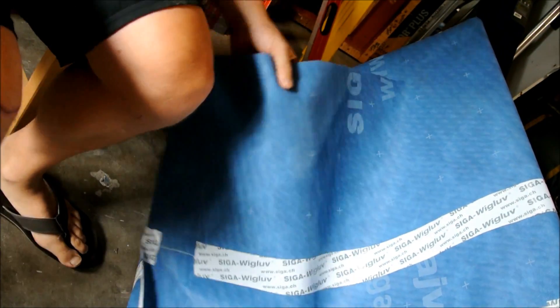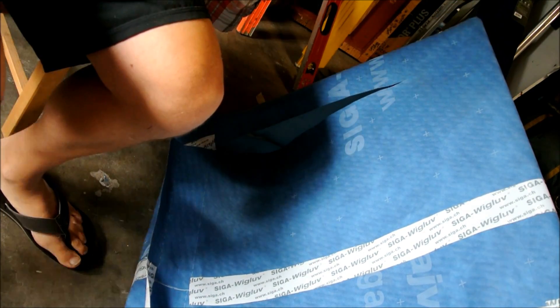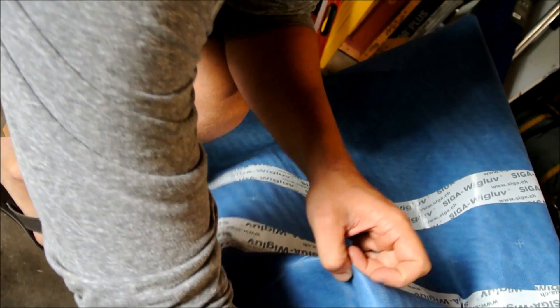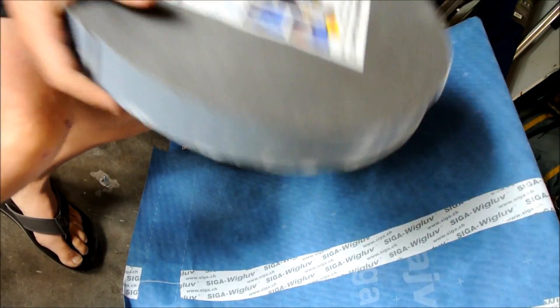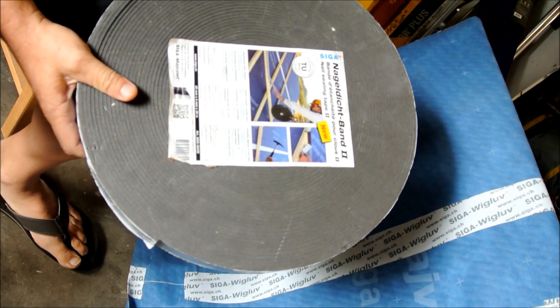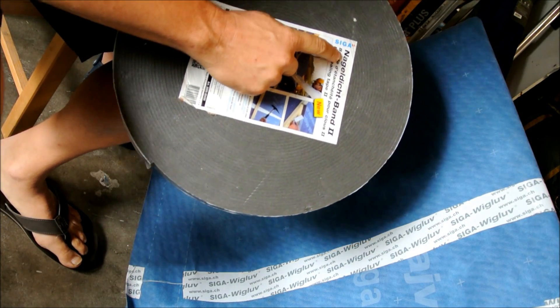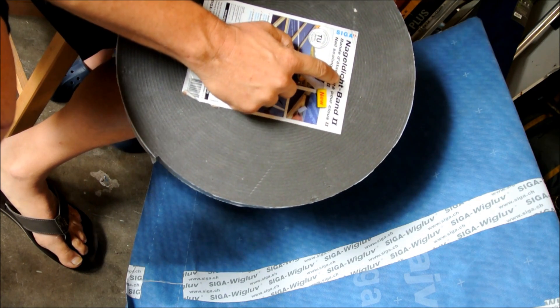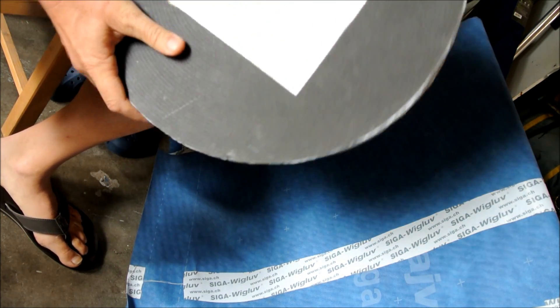We're working on our door. We're going to put another flap over here, and we use the tape on this side. Just to try something different, we're going to use this stuff on this side — it is Siga Nag Vichbent. Hopefully I got that pronunciation right.